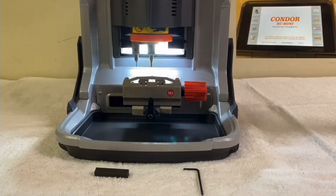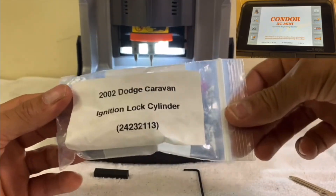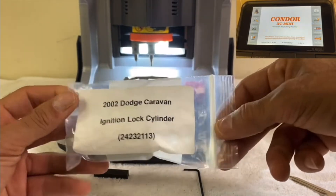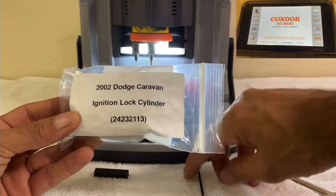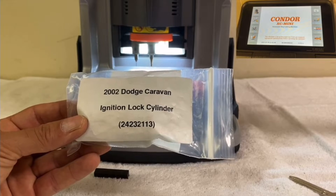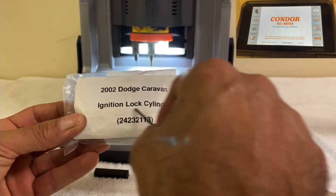In this video I'm going to show you how to cut a key by bittings. For this example we have an ignition lock cylinder for a 2002 Dodge Caravan. The idea is the same for other vehicles. Bittings are basically the cuts of the key — the numbers that describe the depth of each cut.